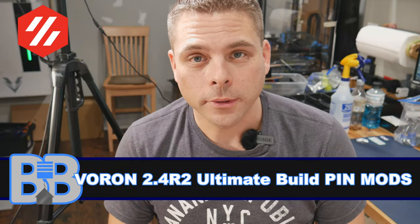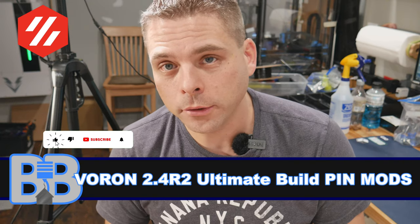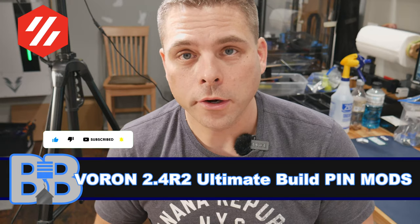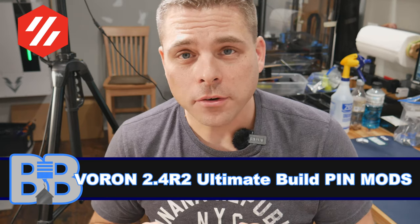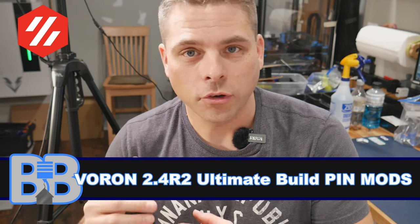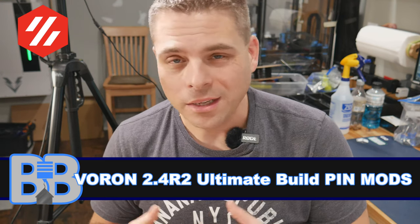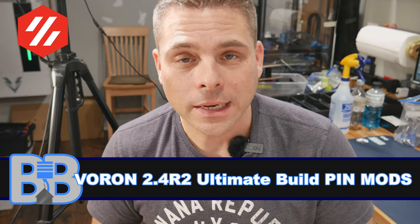Welcome back to Build a Basement. Today is a pseudo-video about our Voron 2.4 ultimate build, but more than that this is a video about pin mods on our Voron printers — also the Trident for the most part. I couldn't find any content specific to pin mods on the printers; people have shown videos of them done, but nobody had an assembly video. It's not really complicated, but it does leave questions if you've never seen it done.